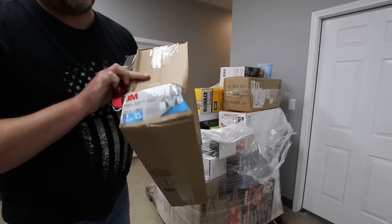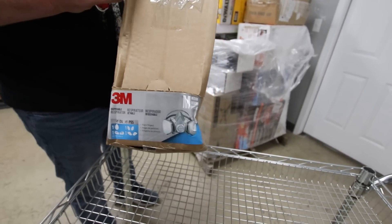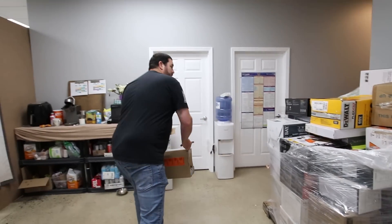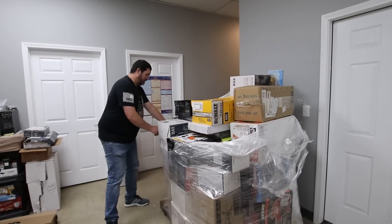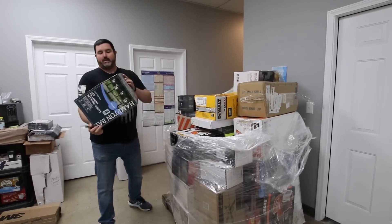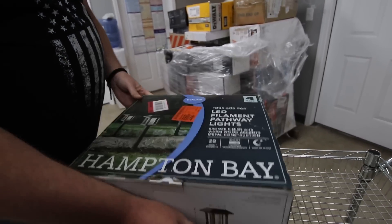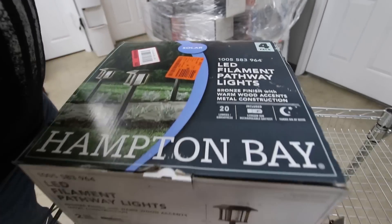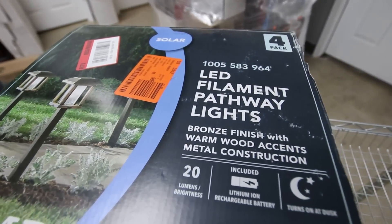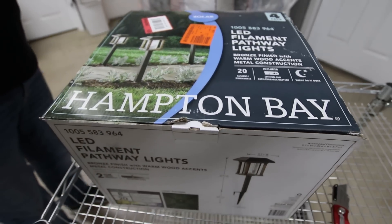These look like little 3M face filter respirator things. We can't sell these online, so they're definitely going in the bins. These items here surprise me — we even put them on the retail wall just because they're not selling for as much online. Let me show you how much they're selling for at the Home Depot.